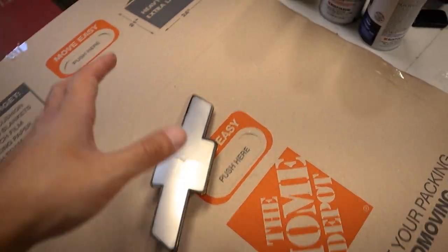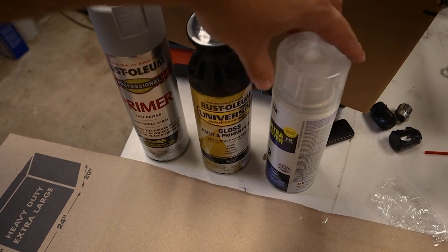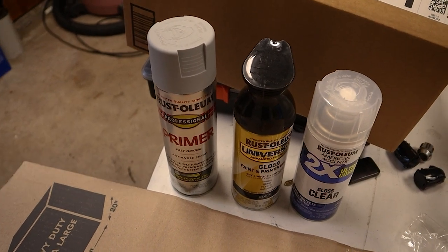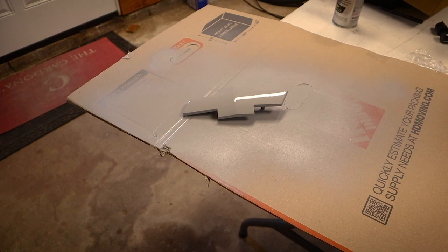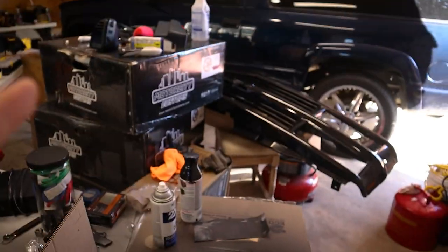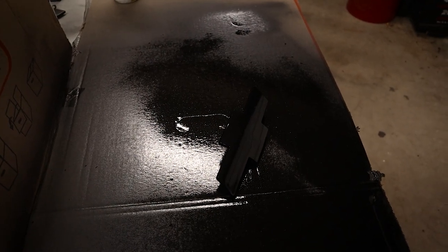Alright, it has been sanded. We're starting with this Rust-Oleum primer, then the gloss black, then the clear coat. Just make sure you read the instructions because they have different dry times. Alright, we've got the primer on — next is gloss black, letting this dry first. Alright, that is the gloss black, and now we can move on to the clear coat. Here it is all complete — we can go ahead and put it back on the grille and start reassembling everything.